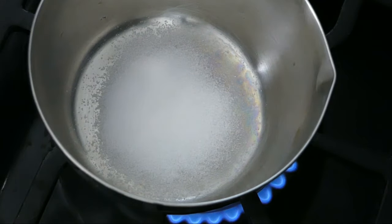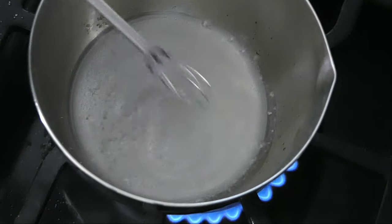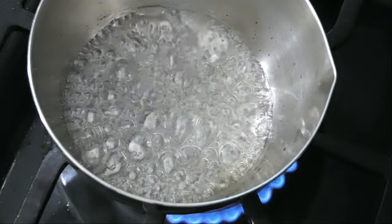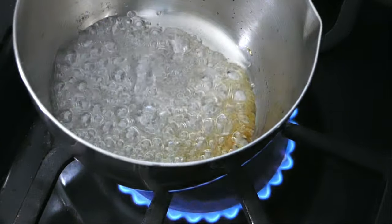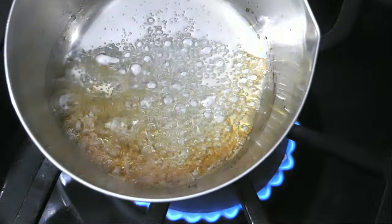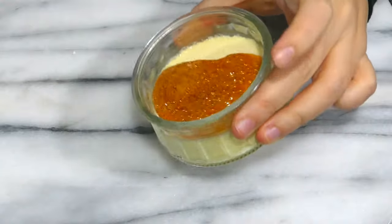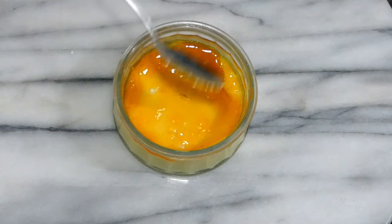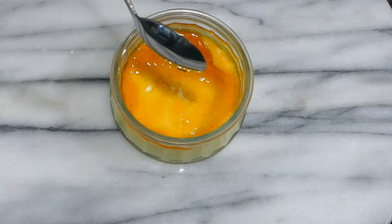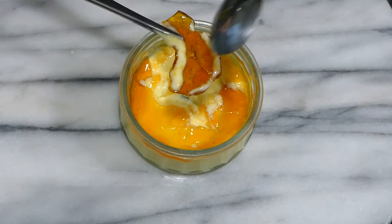Now the torch alternative. The first method is stovetop caramel. Just dissolve some sugar with half as much water and cook the whole thing until it turns amber. The water is just there to help the sugar heat evenly — it will evaporate before the sugar starts browning. Just as the caramel is done, pour it hot onto the custard quickly and move the ramekin around to coat the whole surface. The caramel will cool and harden very fast and crack just like torched sugar. The only downside is it will be thicker, so do this only if you like extra caramel.